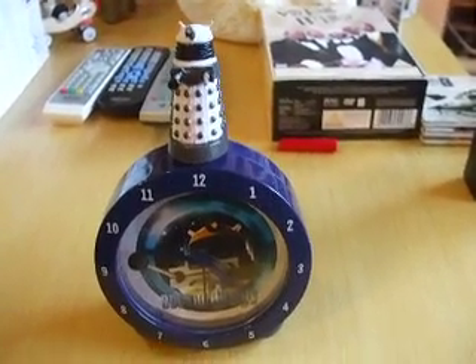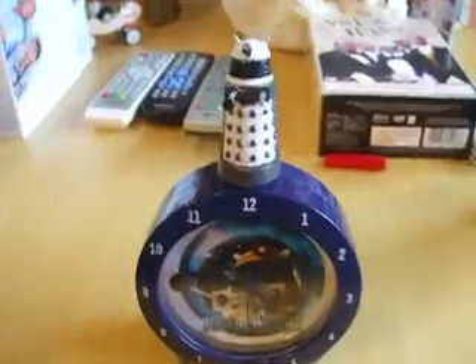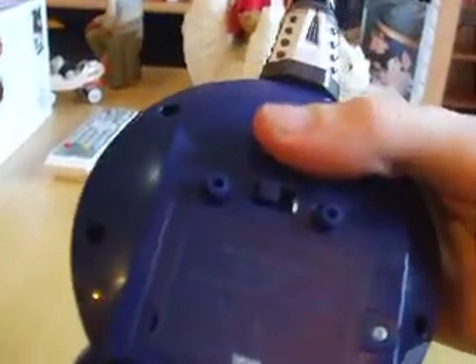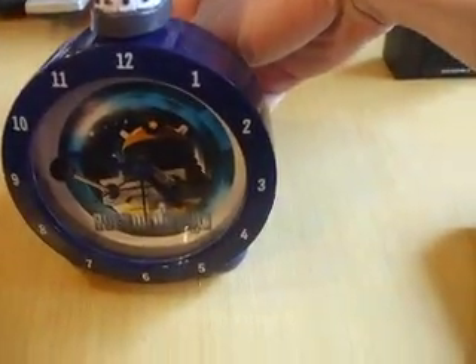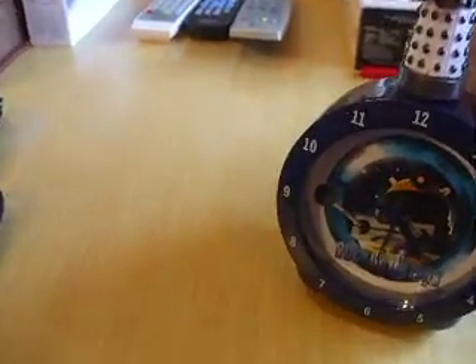Hi, well Chris here with some of my dad's stuff, which I thought it'd be worth making a video of. It's a Doctor Who Dalek alarm clock. So it's very neat, works pretty good. I just thought I'd make a video of it. I know Nathan Brown would love to see this — from memory, he's an avid Doctor Who fan.